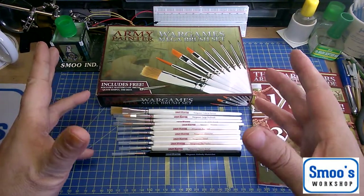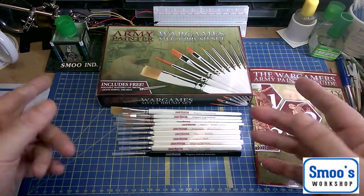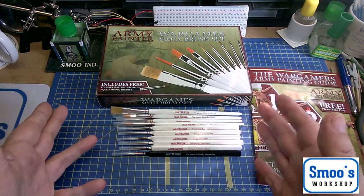Hi guys, Terry from Smooth Workshop here again coming at you with yet another product review. Today I'm going to be talking about some brushes that I've purchased.